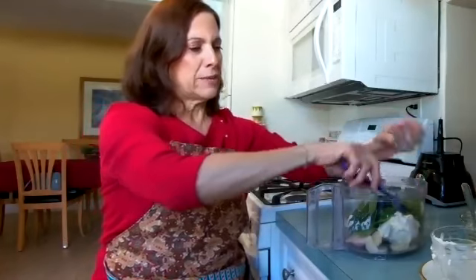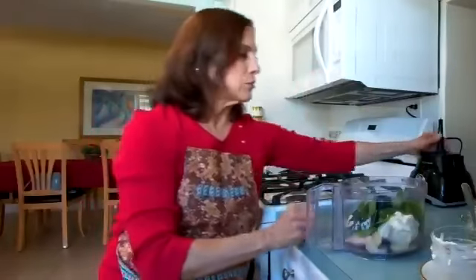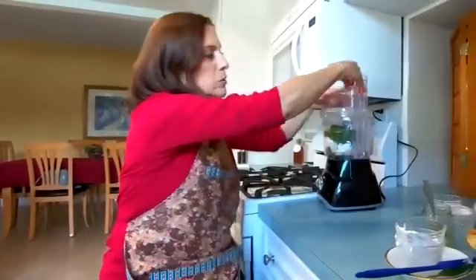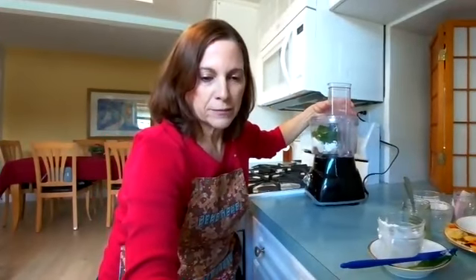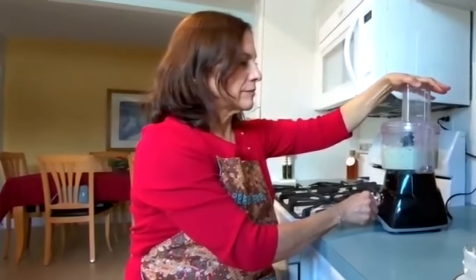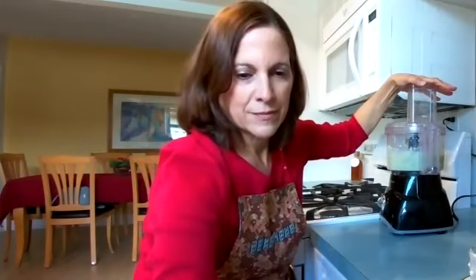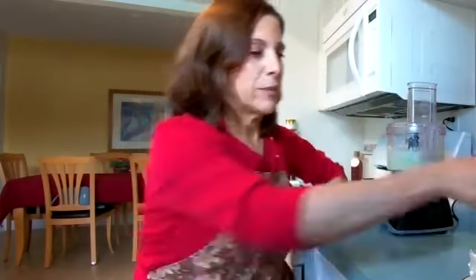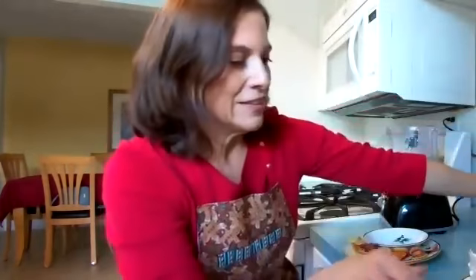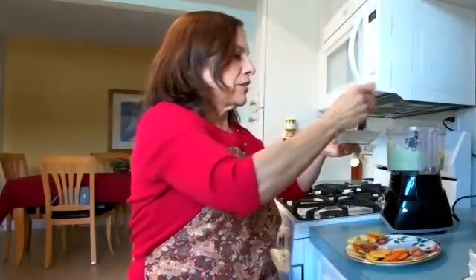I did chop those up because sometimes in the food processor the chives are long and fine, and sometimes they don't get processed. So I chop them up ahead of time. You can make this chunky or creamy depending upon your preference. And again, chives smell really nice — in fact, they made the entire kitchen very aromatic.